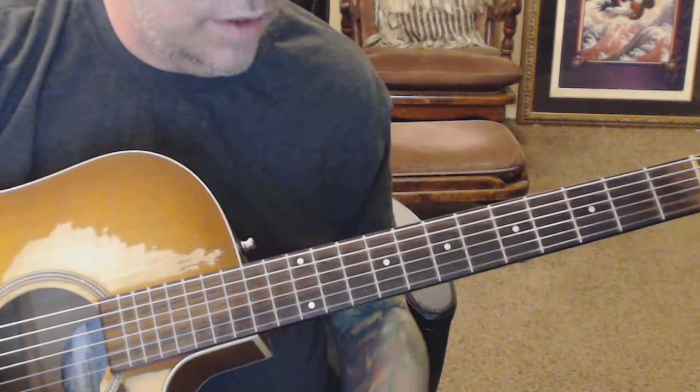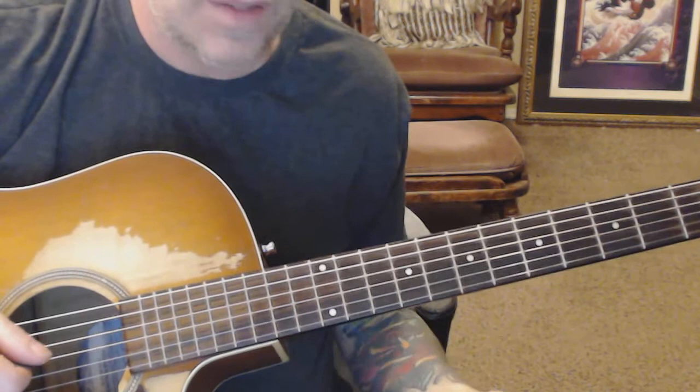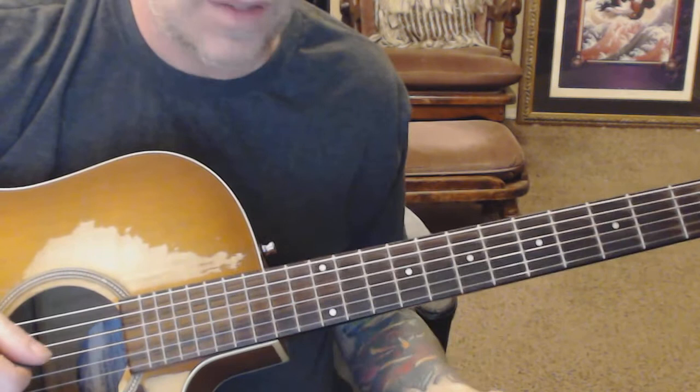Just E major. So I'm playing A melodic minor. Since this is an E major sweep, I would probably use the E major sweep to walk into an A harmonic minor.